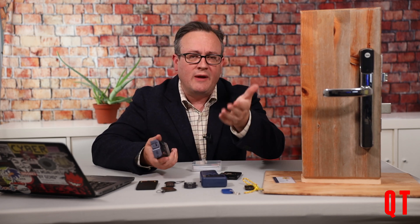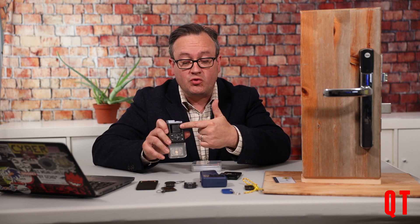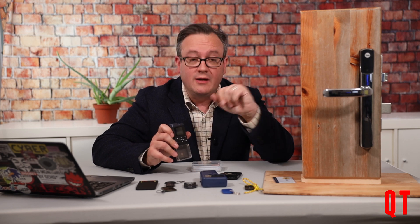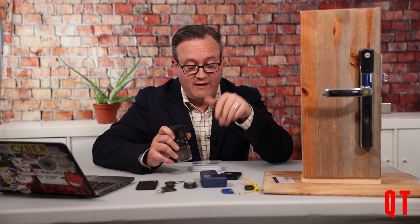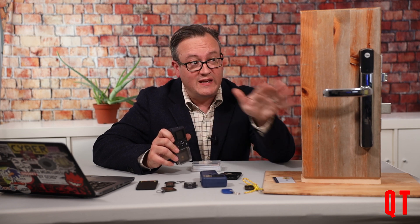So what I'm now going to do is bring the camera in a lot closer so that you can see what's going on on the screen of the iCopy X. Then I'm going to flip back out a bit wider so we can have a look at the lock and verify that the card we copy does actually open this particular door.